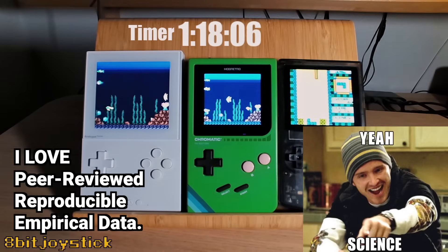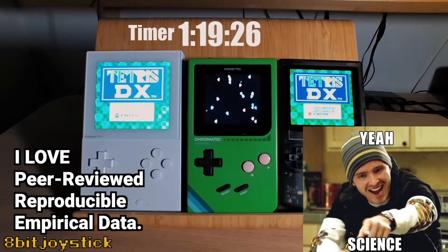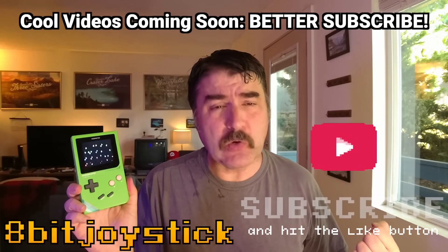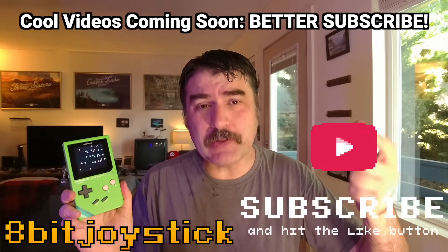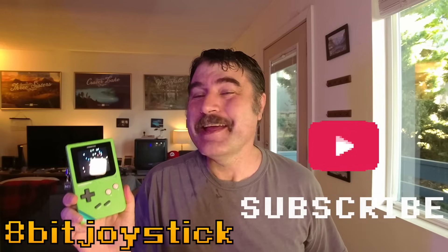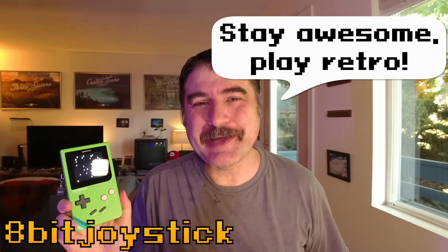This was a fun video to make. I'm a big nerd and I love reproducible empirical data. We make videos like this each week and there are some really cool ones coming up, so click that subscribe button so you don't miss out. Thanks for watching — this is 8-Bit Joystick. Stay awesome. Play retro.